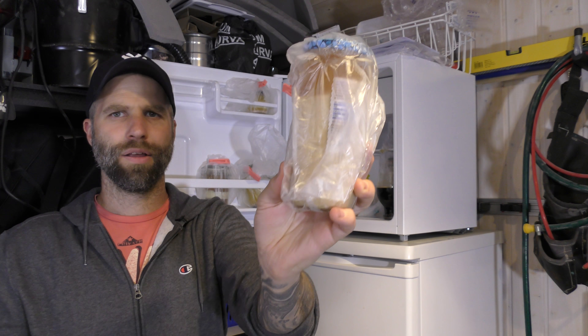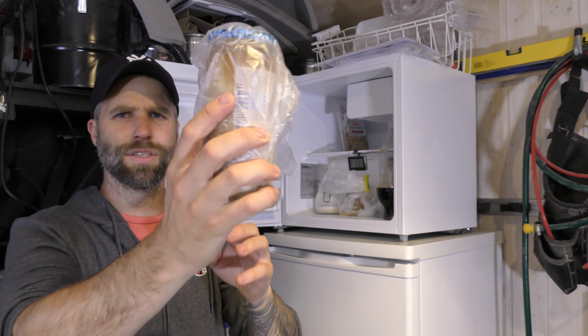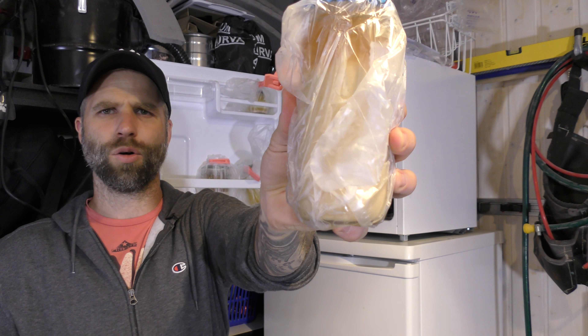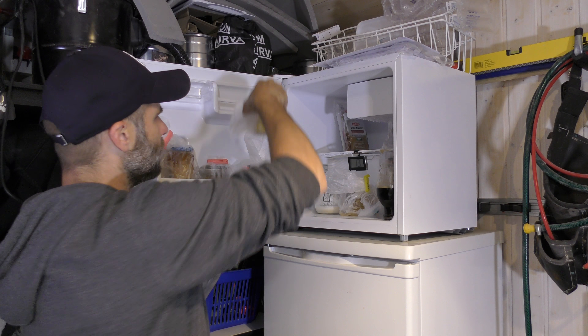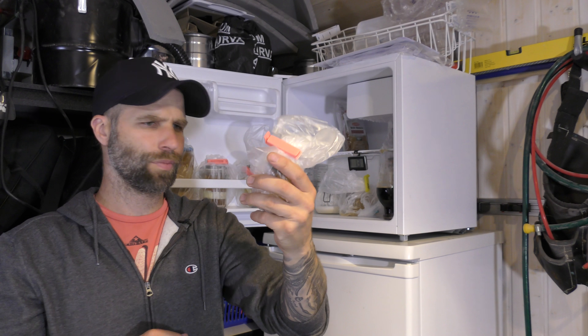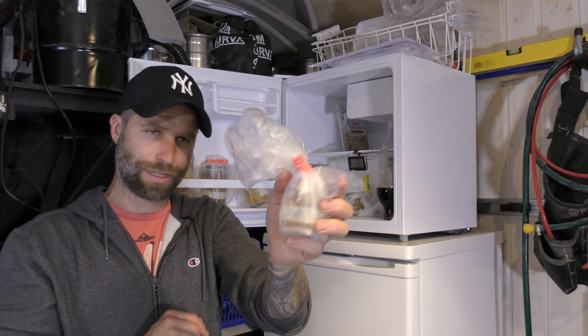Here's a slurry, dregs from my last Saison — this is Bella Saison, that's the whole yeast cake there. I have one up here as well. Yeah, this is the Abbey yeast, this is the one I used for my Belgian blonde.